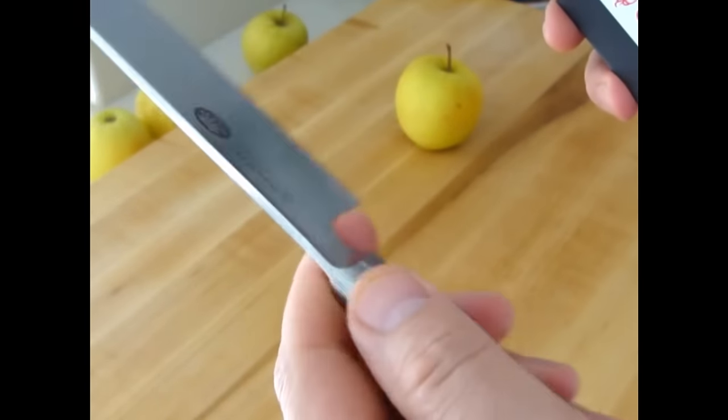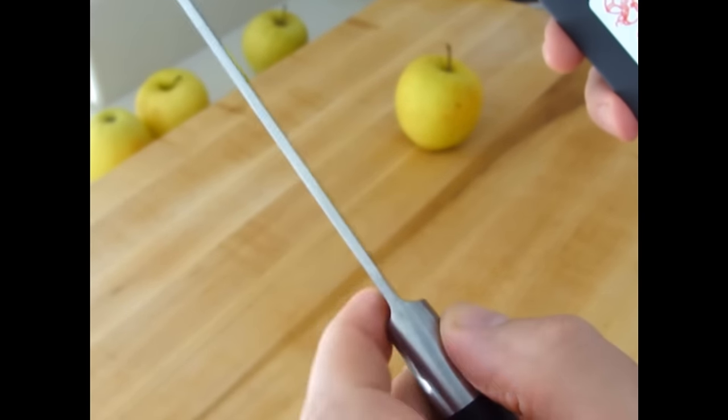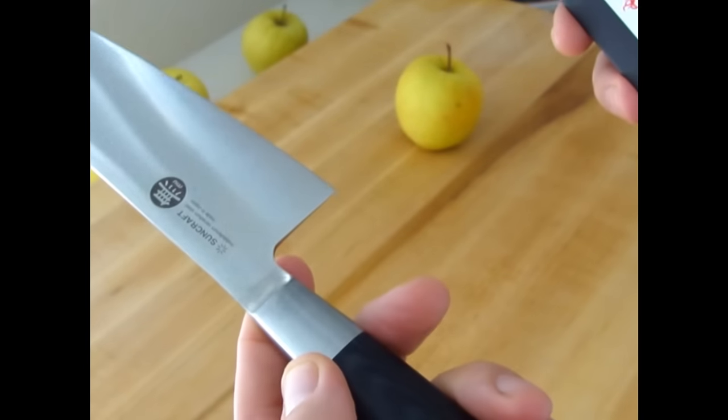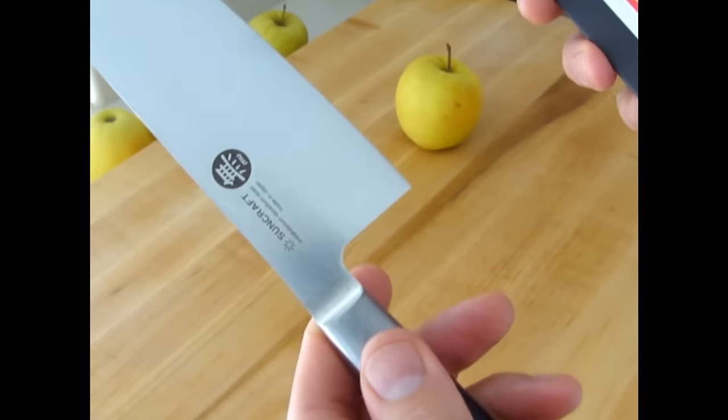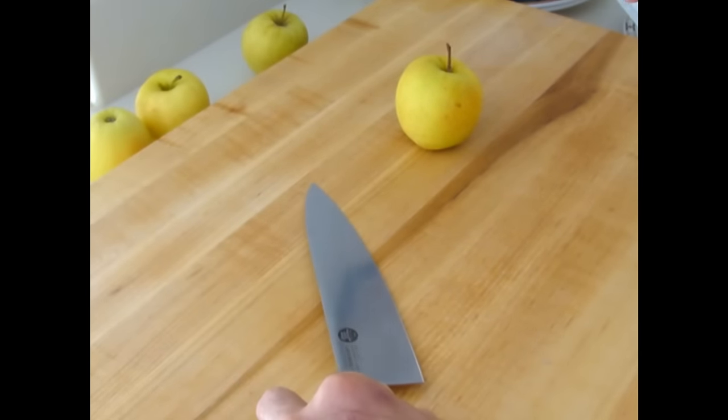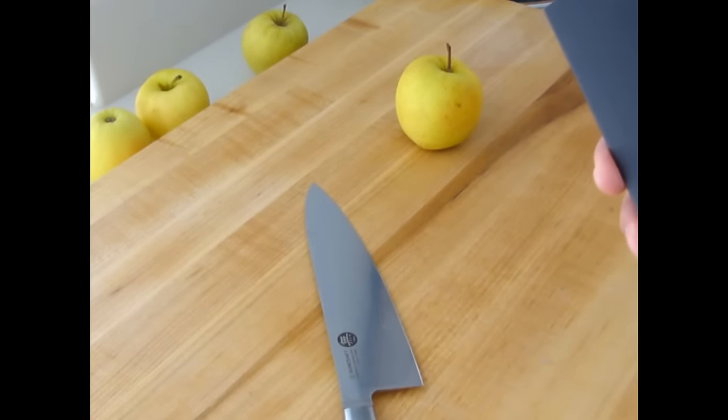This knife is really, really nice. I love the balance and the feel. I like how thin it is right in here, and the transition is perfect, beautiful. It's just super high quality, nice and thin taper, good shape.